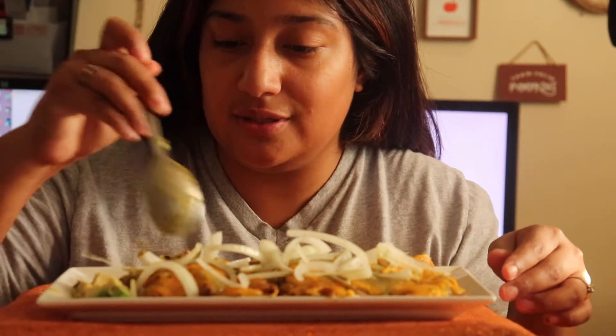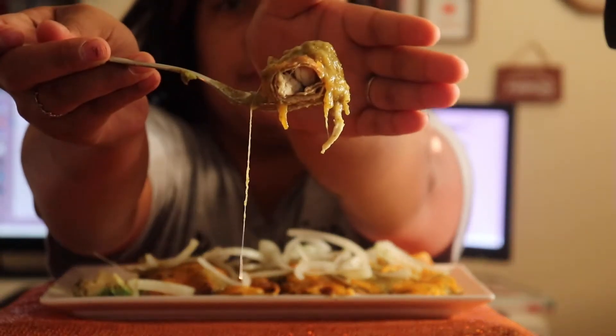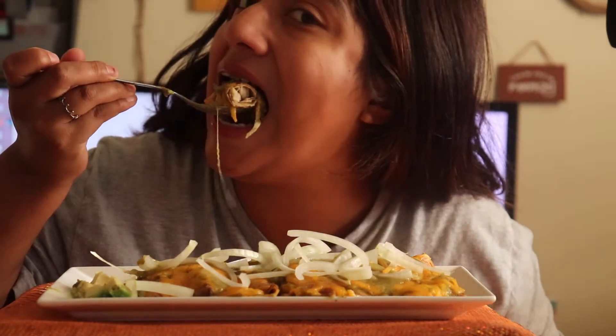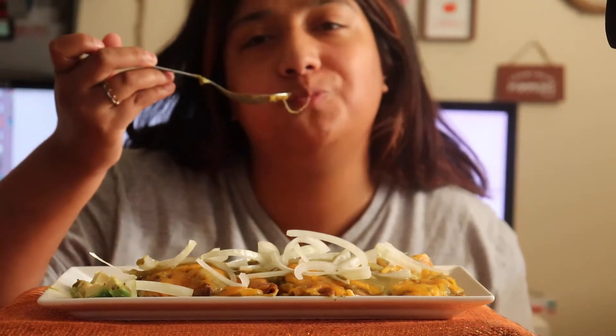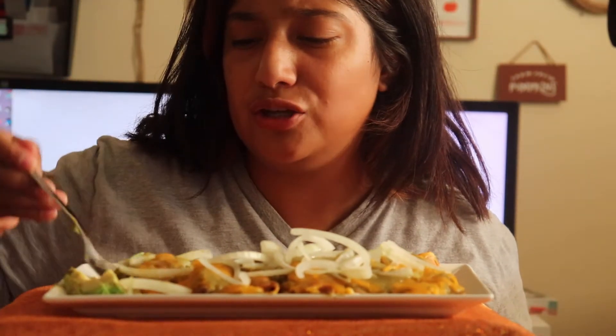Let's just get into this because I am very hungry. You guys, you can't taste the difference in the fact that I'm not using corn tortilla. Wow, this is so good!